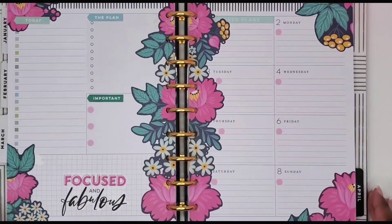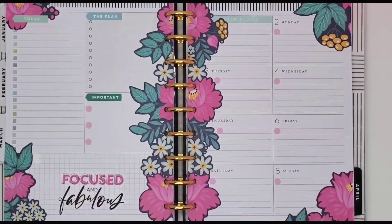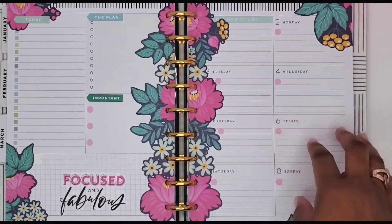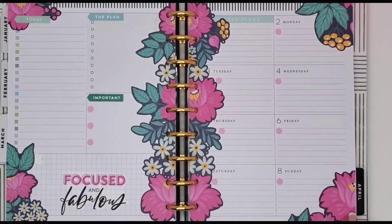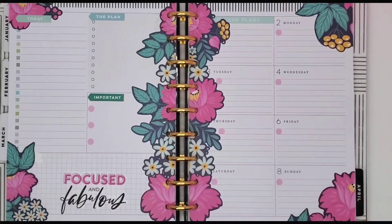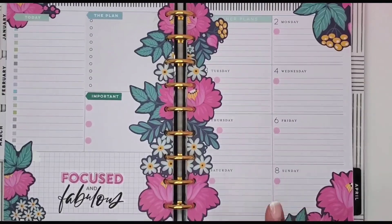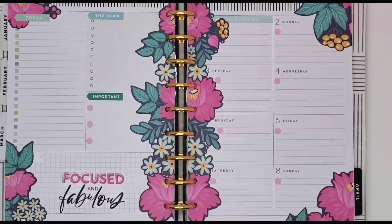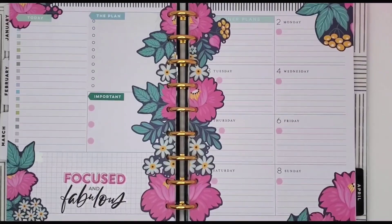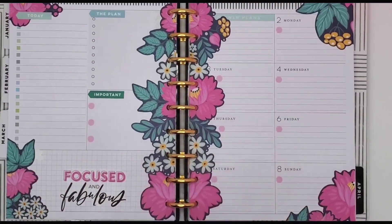Alright guys, so this is done! This is my classic planner for the week of March 2nd through the 8th. Yeah, this is it! Guys, I hope you've enjoyed this plan with me. If you did, don't forget to click that subscribe button if you're not already subscribed. If you are subscribed, don't forget to hit that notification bell so that you don't miss any of my upcoming videos. Thanks for watching, guys — I hope to see you in the next video! Bye bye.